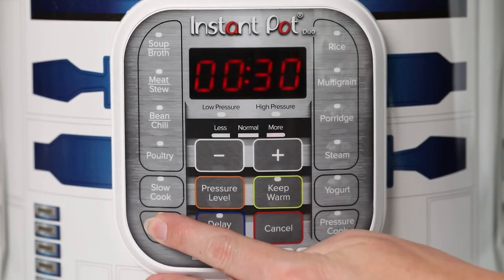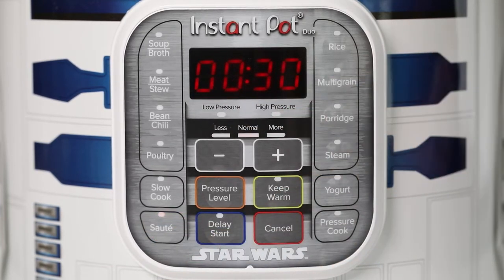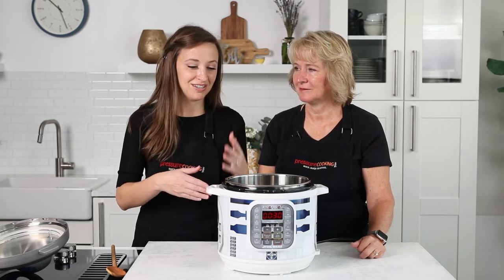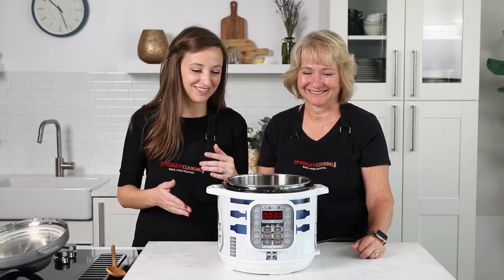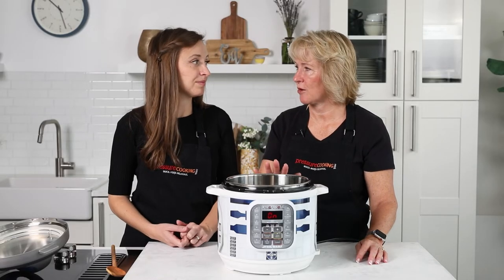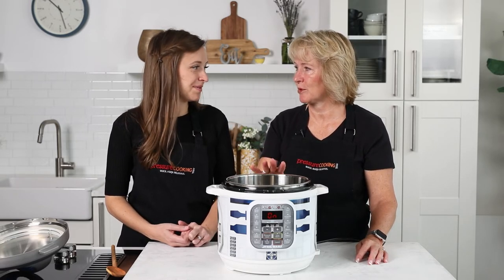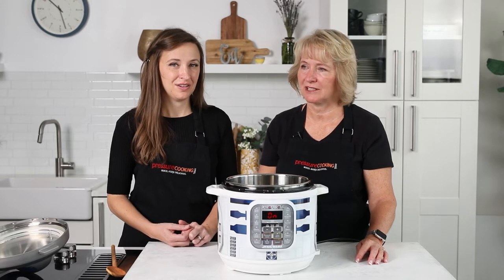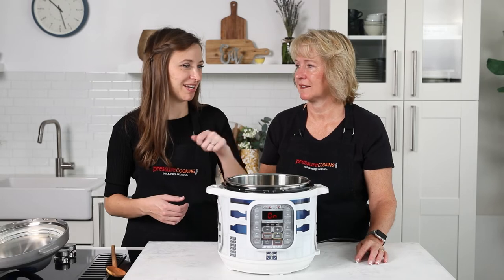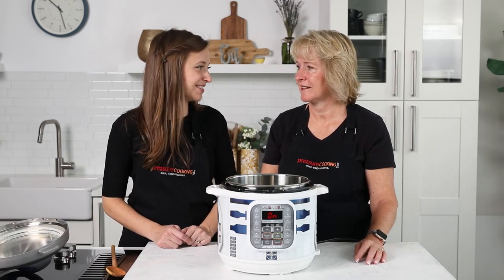I've got the sauté button right here. You push it, it comes on, and then you wait a minute — don't push anything. It will eventually beep to let you know it's ready. I like to wait until it says 'hot' before I add my oil, especially if I'm browning meat. You want to get the pot pretty hot before you add oil so it doesn't scorch. Sometimes I'll add butter a little before it reads 'hot' if I'm sautéing an onion.